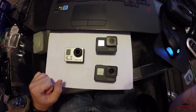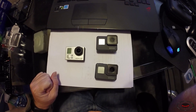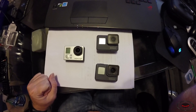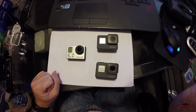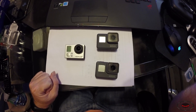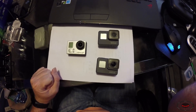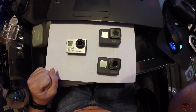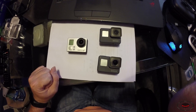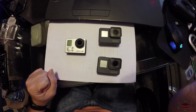I will show you each video by itself and then do a four-way split screen so you can see them all at the same time — useful if you're wanting to buy the Hero 6 Black. The test order will be: Hero 3 Plus Silver, then Hero 5 Black non-stabilized, Hero 5 Black stabilized, and finally the Hero 6 Black stabilized. Then we'll do the four-way split screen, and then I'll come back with my final thoughts.